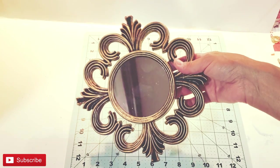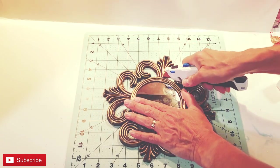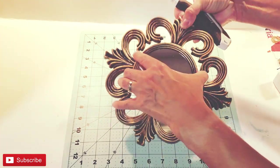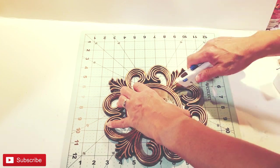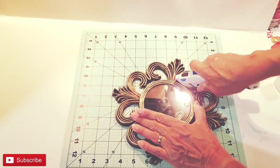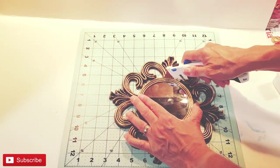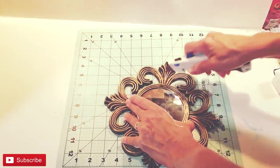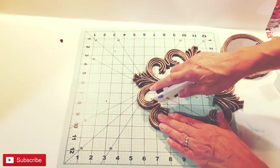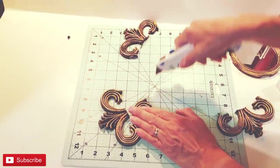For embellishments, I'm taking this Dollar Tree mirror and with my blade I'm cutting out each one of these fleur-de-lis type shapes, cutting all the way around the mirror first. They are all joined at each curved portion, so I'm removing each one by cutting them away from the mirror. It was not too terribly hard as long as my blade was sharp enough. Now I'm cutting between each curved point and I will be left with four pieces.